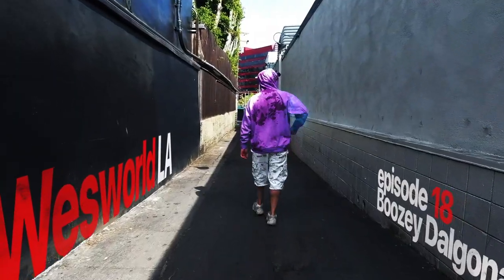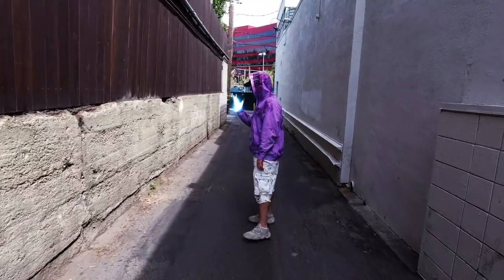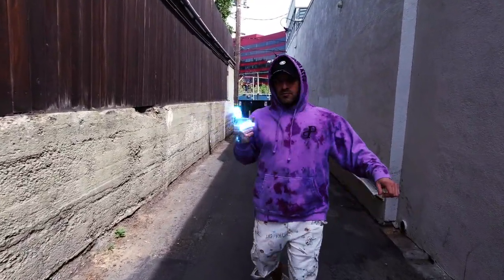Oh my god, so this is how we have to hang out with friends these days. Hi! Just kidding! Come inside! What's up, everyone? I'm here with Allison. We decided to do something kind of fun.